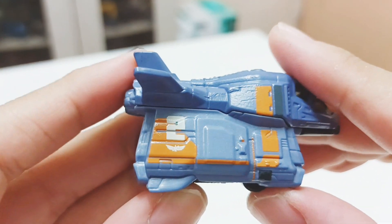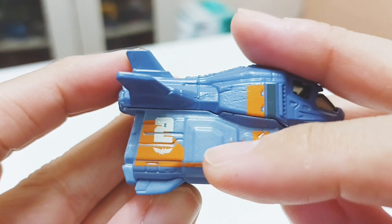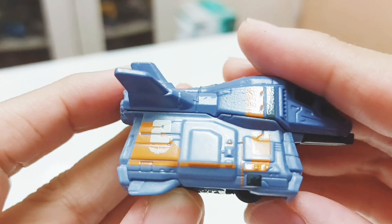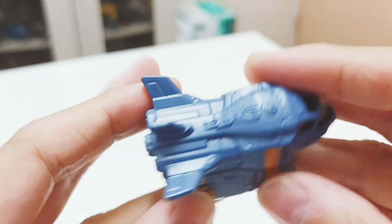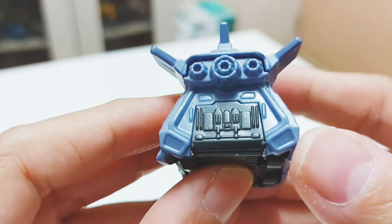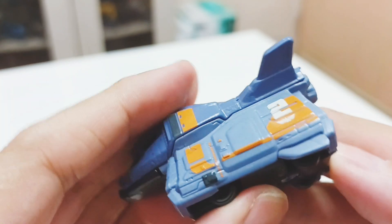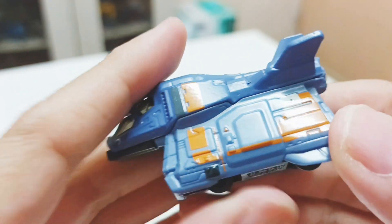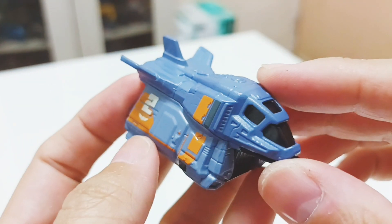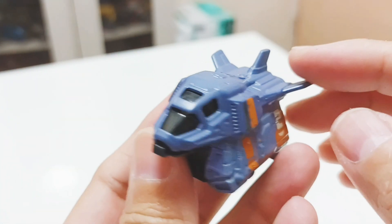This is the door which opens — where Buzz Lightyear and his crew go in, or where you can load cargoes. There's a lot of detail on the door at the back where you unload things. This is probably my favorite model from the new Lightyear animation.